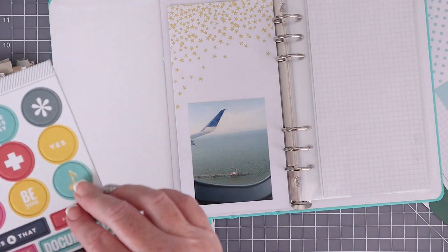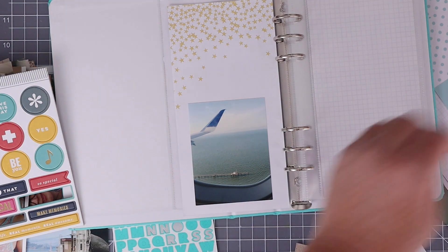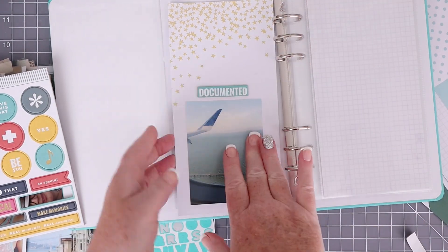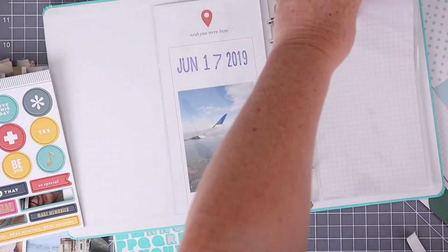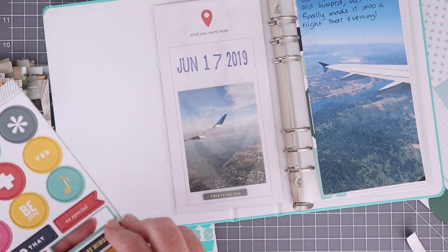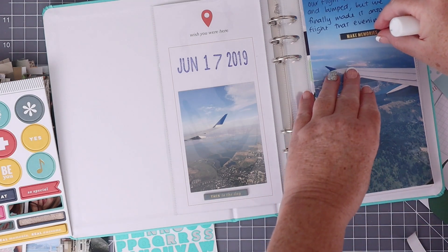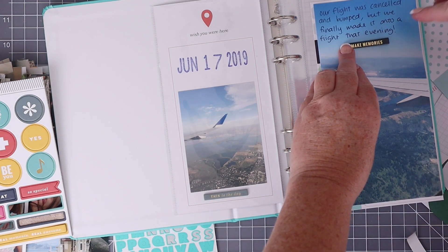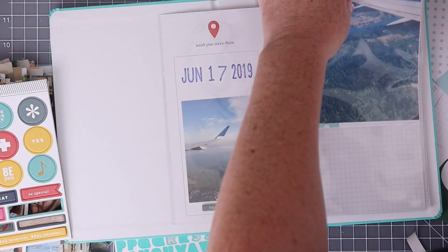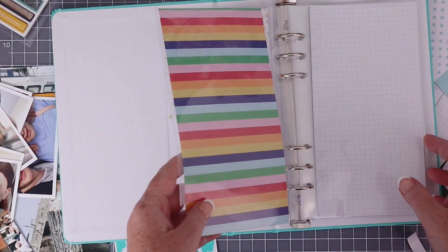You can see that I am using some embellishments — these are from Studio Calico, they are chipboard stickers. There is plenty of room within these page protectors to layer up both paper and chipboard stickers. You could put buttons, whatever you like to use as far as embellishments — it fits perfectly inside the page protector. There's enough room and enough give that you can even have a chipboard sticker on one page and then another page adhered down with a chipboard sticker on the other side.